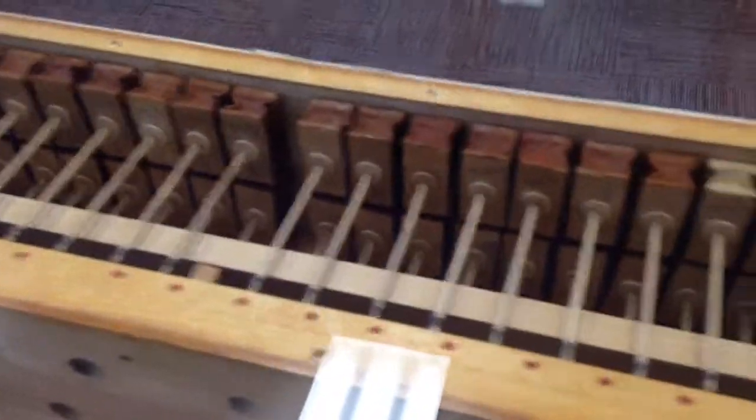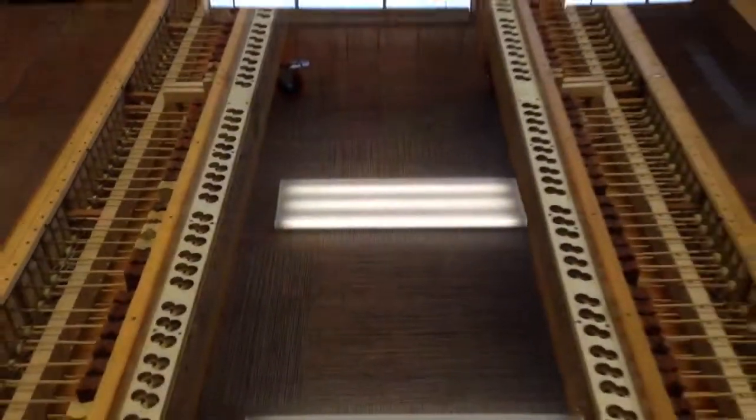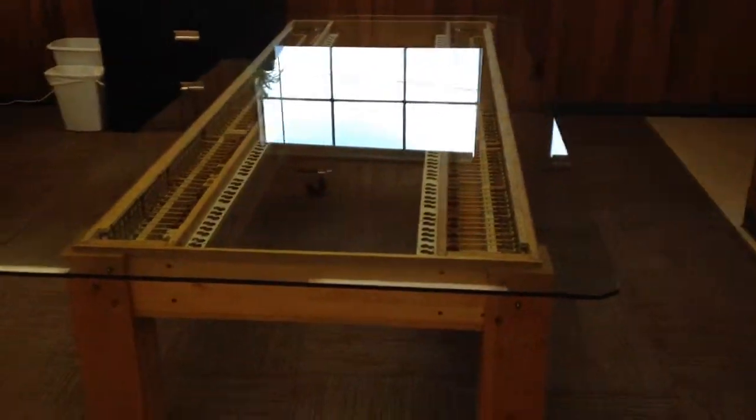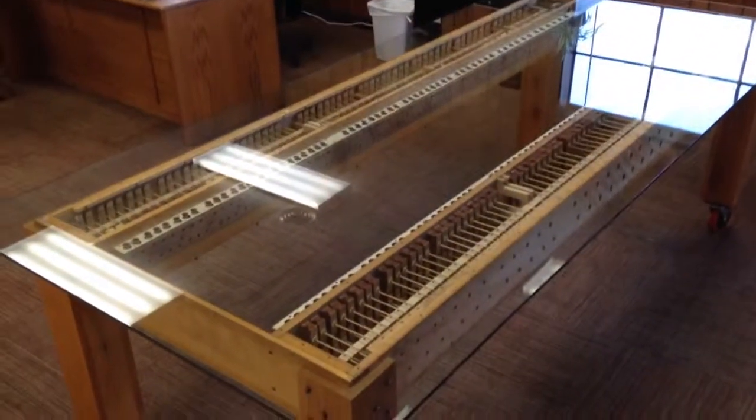Pardon the glass reflecting our silly lighting. The finished dimensions were four feet by nine feet. Thanks for watching.